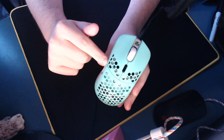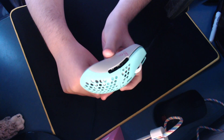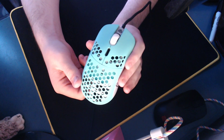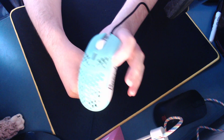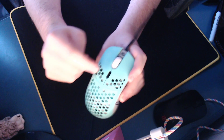I'm actually giving this mouse away days after I called it trash and said you should not buy it. I actually did manage to fix a few of the issues that I was facing, but I'm still going to give the mouse away because it's a bit different than it was before.